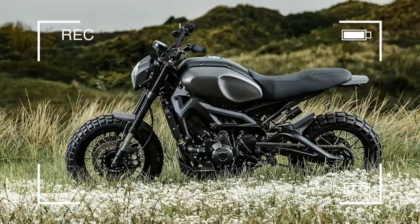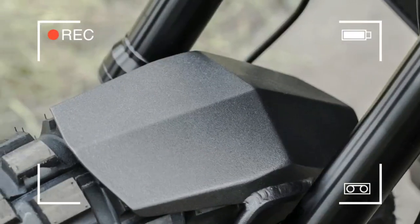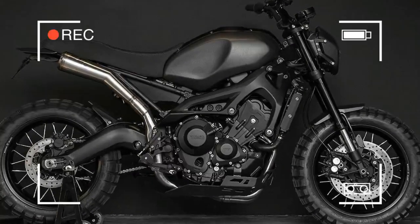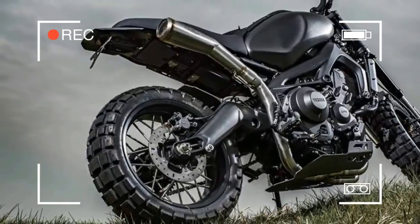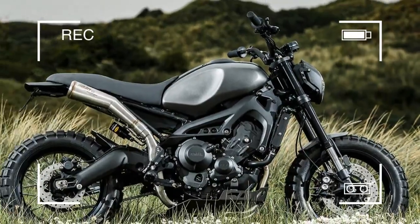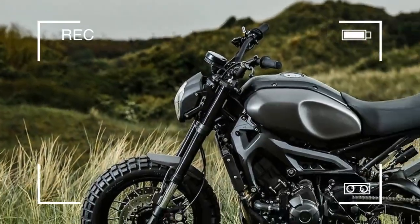The team then added an SC Project exhaust to a modified MT-09 system, and Wrench Monkeys' one-off aluminum rear fender, front fender, engine guard and tank covers. While the bike is a one-off, selected Monkey Beast parts will soon be available directly from Yamaha for XSR 900 owners who want to follow their lead.